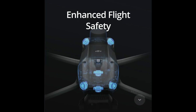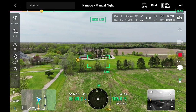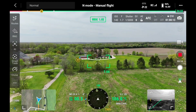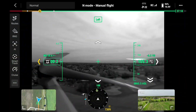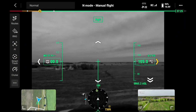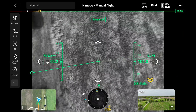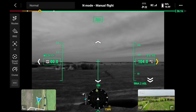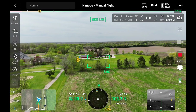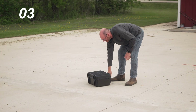In the DJI Pilot app, which you use to operate the drone on the remote, there's a feature called Vision Assist — you'll see it in the bottom right corner. You can actually look out of several of those sensors to see how close you are to something. You can look straight down, up, left, right, and see what is surrounding you in all angles.